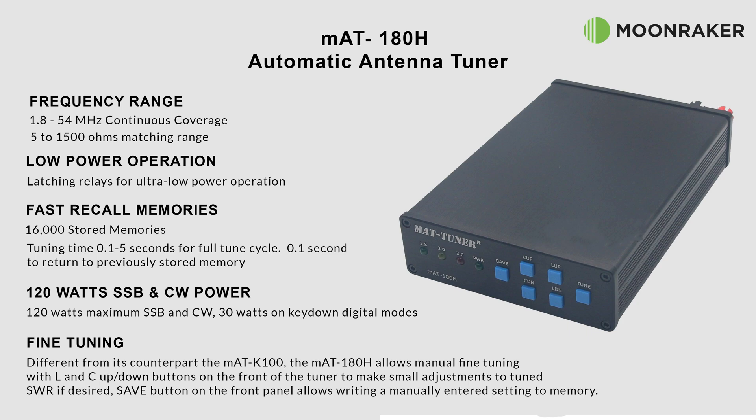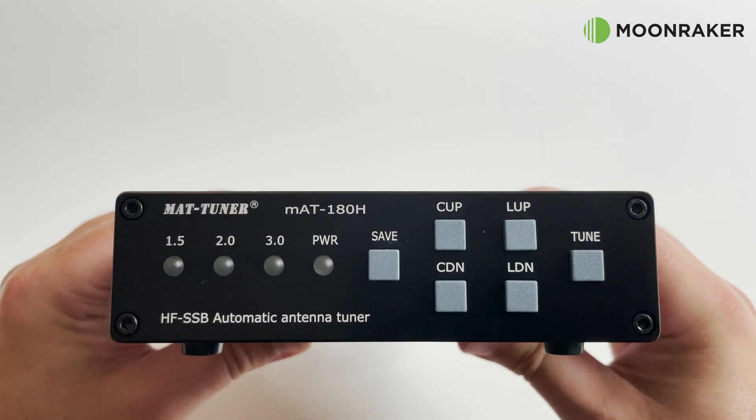The MAT CI is also available as a Kenwood variant, the MAT CK, with just one control cable between the transceiver and the MAT 180. Powering and controlling the MAT 180 is fairly easy.